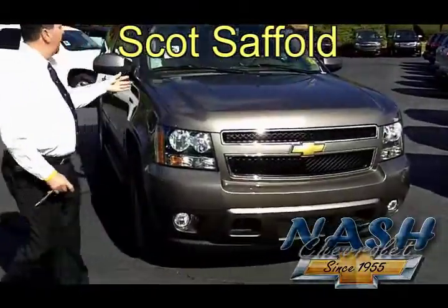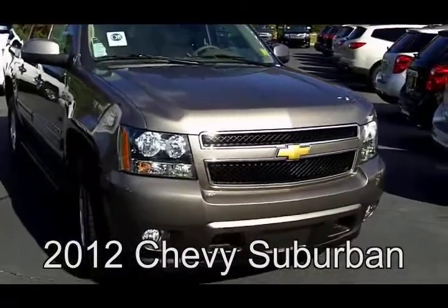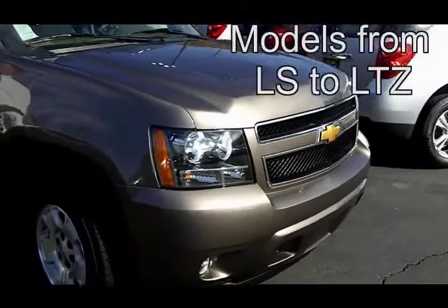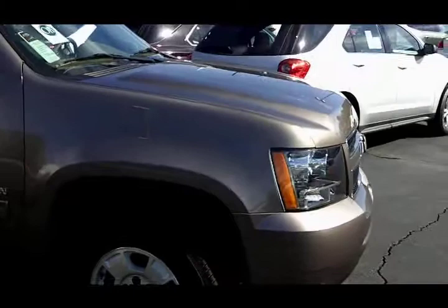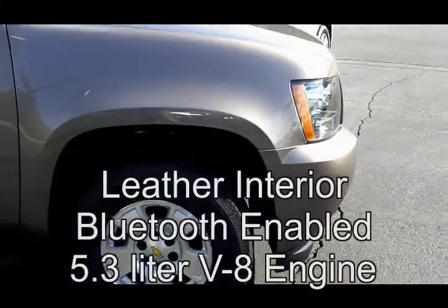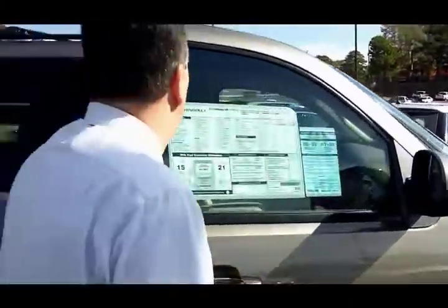Hey, I'm Scott Saffo, and I'd like to show you our beautiful 2012 Suburban. We have these all the way from an LS all the way up to an LTZ. This is an LT2, which is going to give you the leather interior, also set up for Bluetooth. It's a 5.3 V8 with active fuel management, and this is that beautiful mocha steel metallic with a light cashmere dark interior.